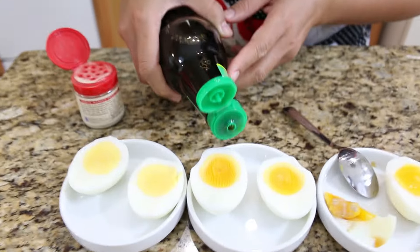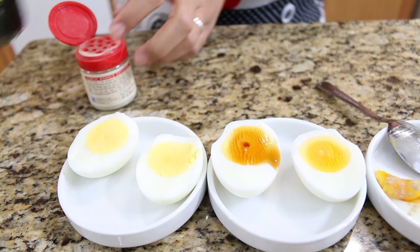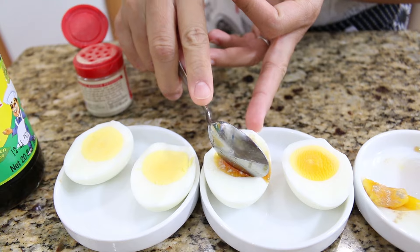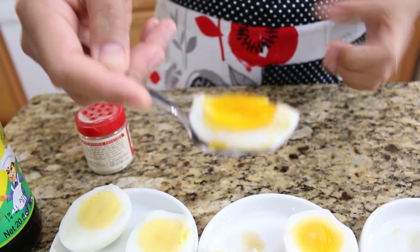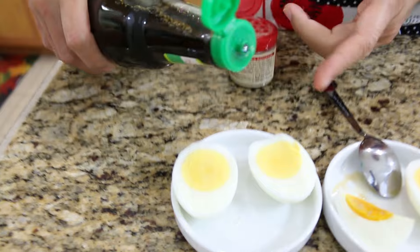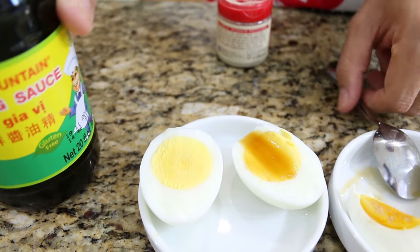And the next one — the six-minute egg. This one the egg yolk will still be moist. I'm gonna add a little bit — I hope I don't put too much again. Okay, this is enough. The egg yolk — mmm, as you can see, they're still moist. They're not a hundred percent dry. And the last one, the hard boiled egg — classic hard boiled egg. The egg yolk is dry and a hundred percent cooked.